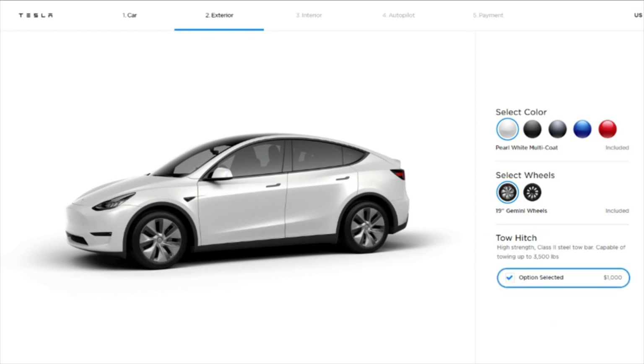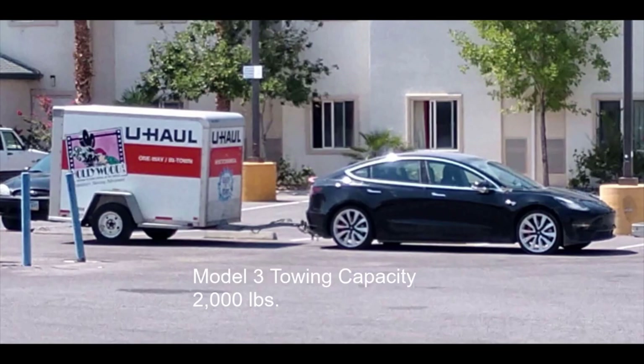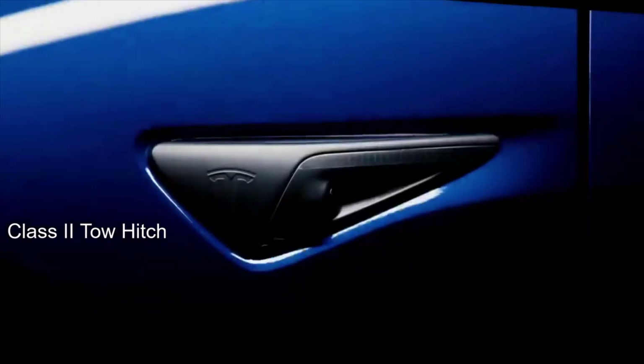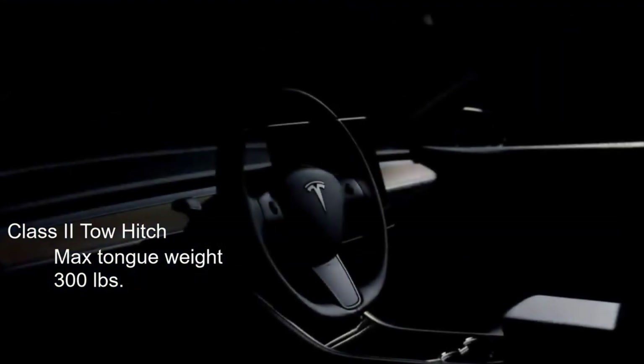That's certainly a lot of money, especially when you compare the tow hitch option to a Toyota, which charges $500. Questions remain about whether the Tesla comes with a suspension upgrade or a tow package deal. We've also learned the towing capacity for the tow hitch option will be 3,500 pounds — higher than the Model 3's tow hitch option, which has a capacity of around 2,000 pounds and is only available on European Model 3s. The Model Y's tow hitch option is classified as class 2, which means along with the 3,500 lb capacity comes a max tongue weight of 300 pounds and probably a 1 inch to 1.25 inch receiver.